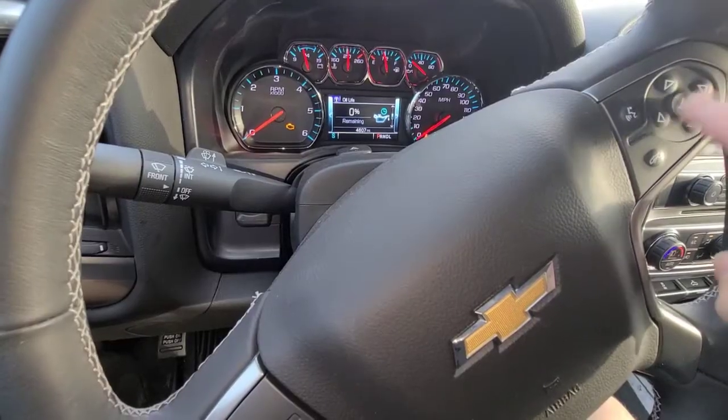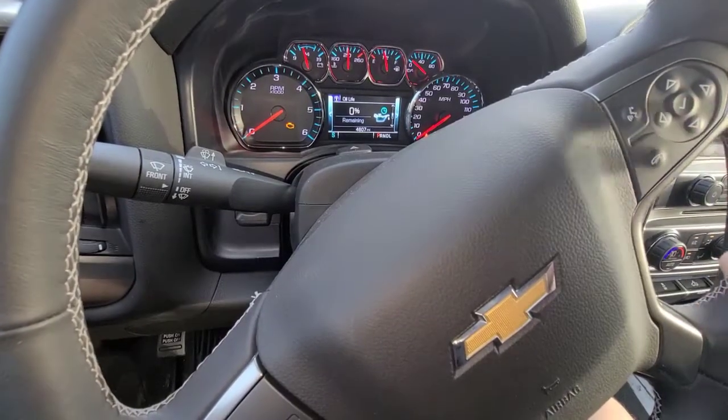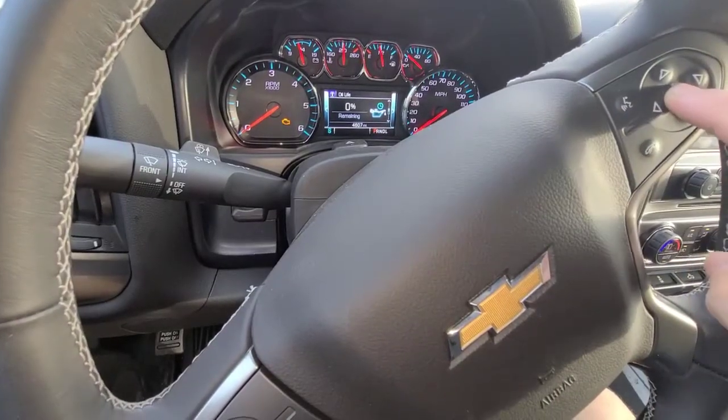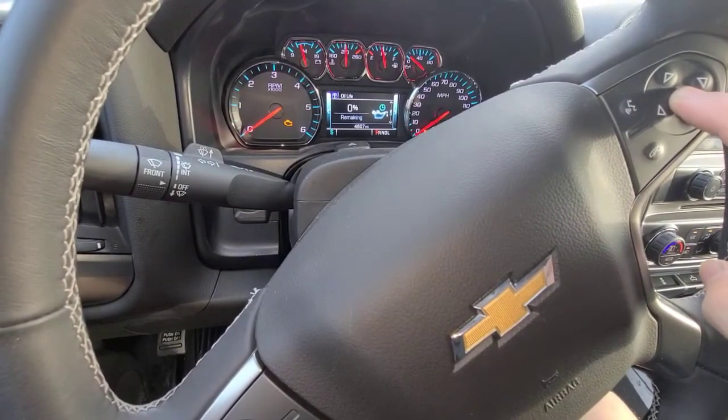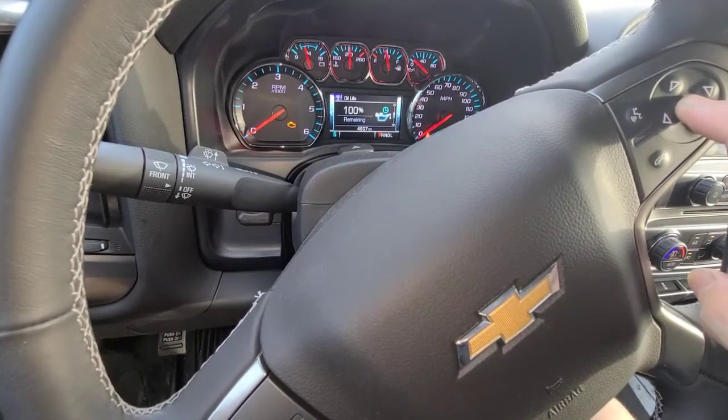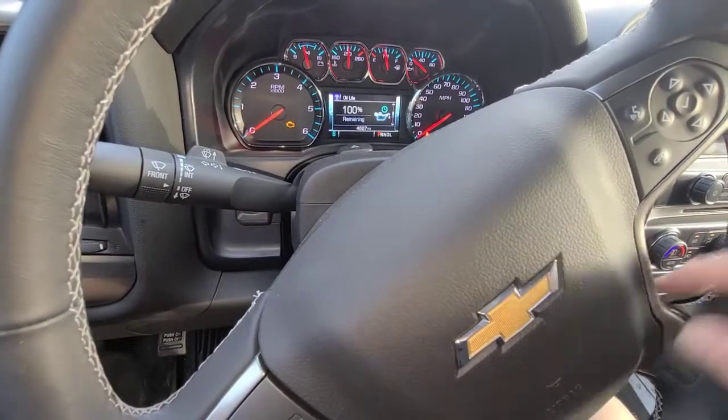All you have to do is press and hold the check mark down. I have the key turned forward and the car is not running. It'll give you a little chime and then reset to 100. It's that simple.